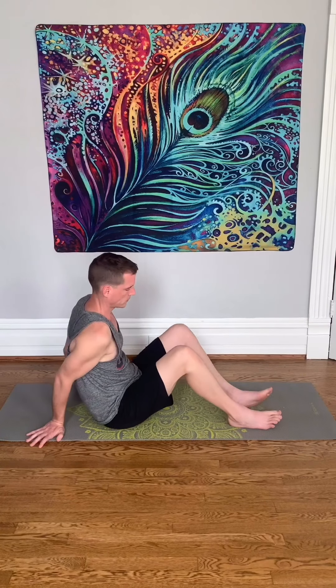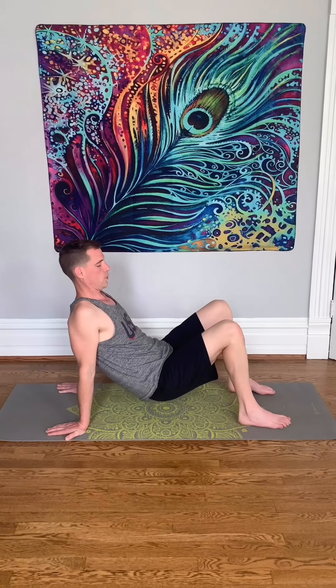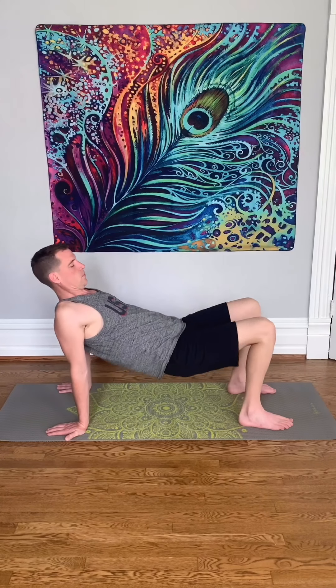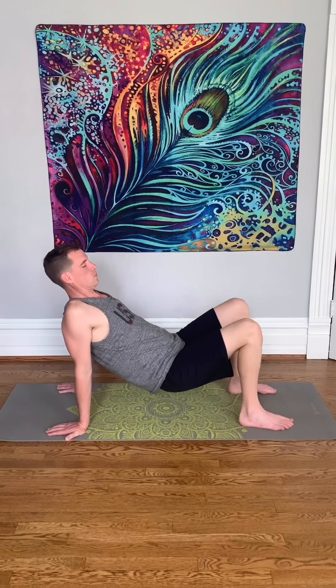Flip over onto your seat. Have your hands behind you, fingers pointed away. Feet are flat on the ground. We're just gonna lift our hips up and down. Inhale when you come up, exhale when you go down.